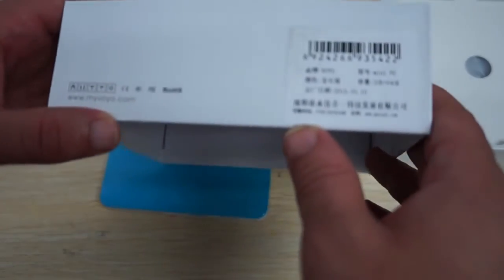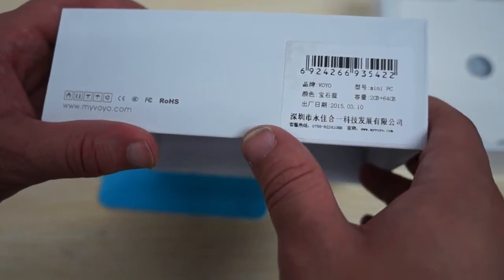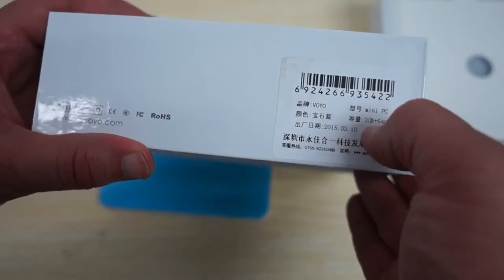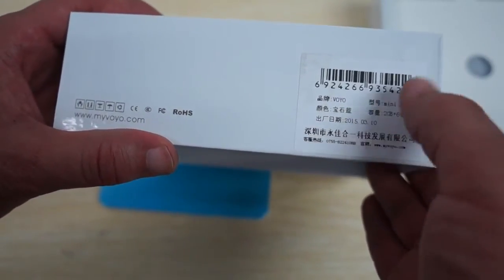I just want to remind you guys to like our video and subscribe to the dealsprime.com review channel. Now this is, I believe, our only 64 gigabyte model for a Windows Mini PC.